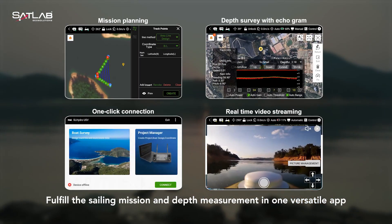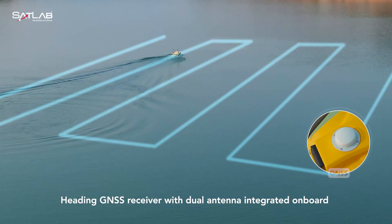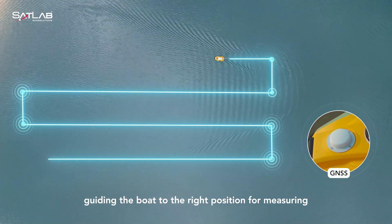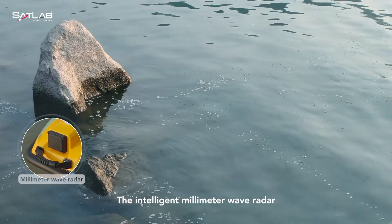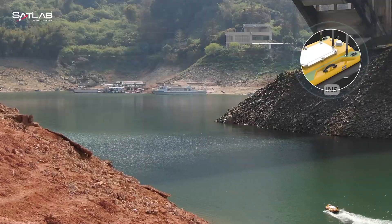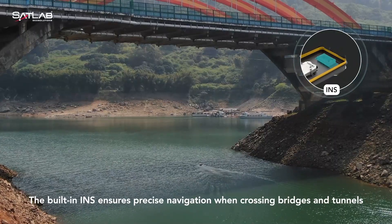Fulfill the sailing mission and depth measurement in one versatile lap. Heading GNSS receiver with dual antenna integrated on board, ensuring the precise turning direction, guiding the boat to the right position for measuring. The intelligent millimeter wave radar is ideal for detection of objects and obstacle avoidance. The built-in INS ensures precise navigation when crossing bridges and tunnels.